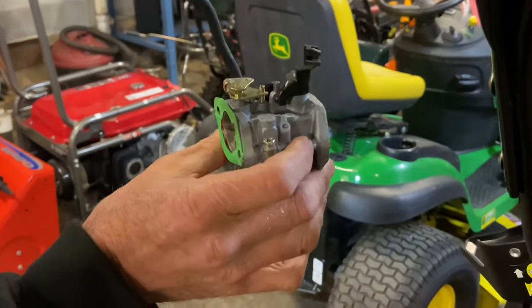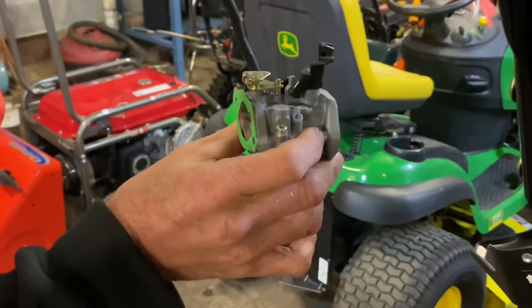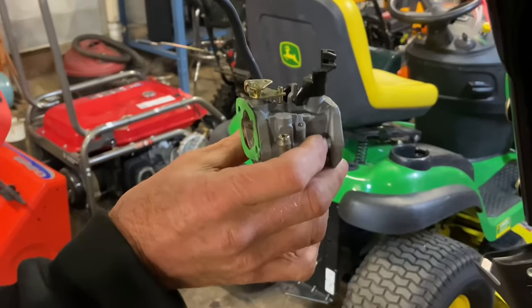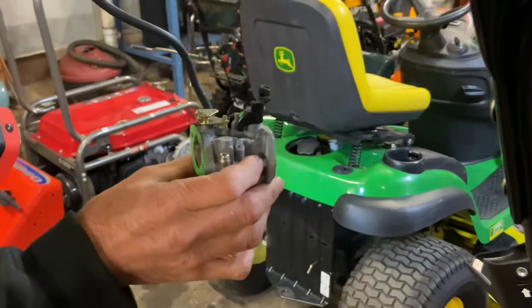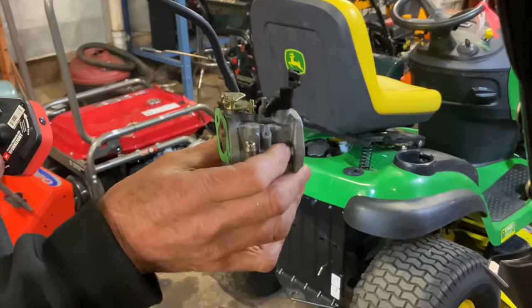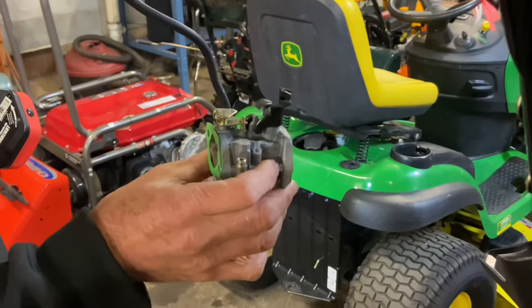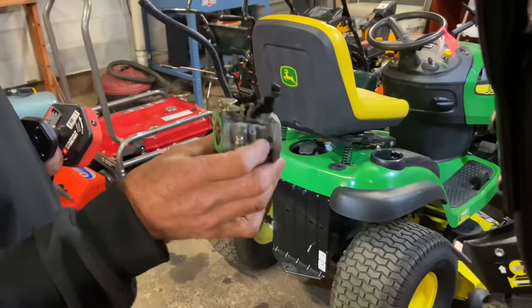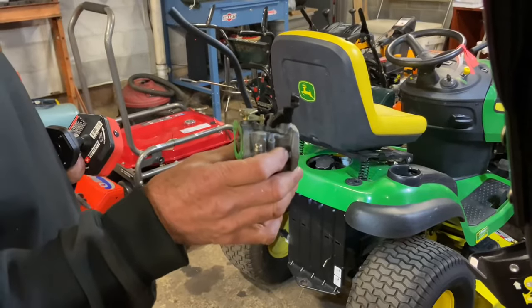This is a Sears Craftsman quiet technology engine, and I just wanted to put this out there for anybody who has one and is having problems with the carburetor. We have a lot of problems on the eastern side of the states where we have bad gas because snow throwers don't get used enough. If you like this video, please give it a thumbs up, and thanks for subscribing — please subscribe if you haven't already. I'll see you guys in the next video, thank you.